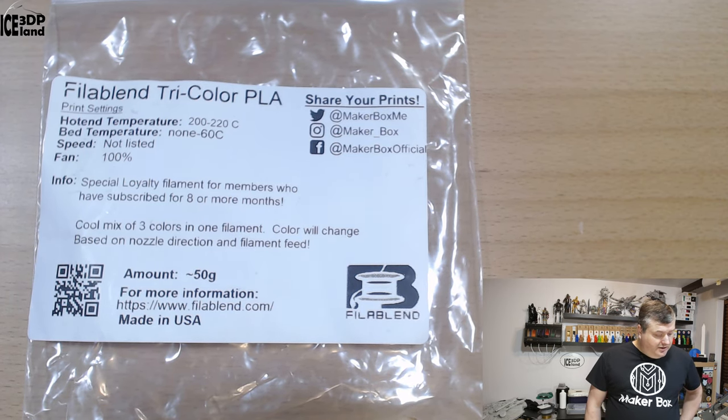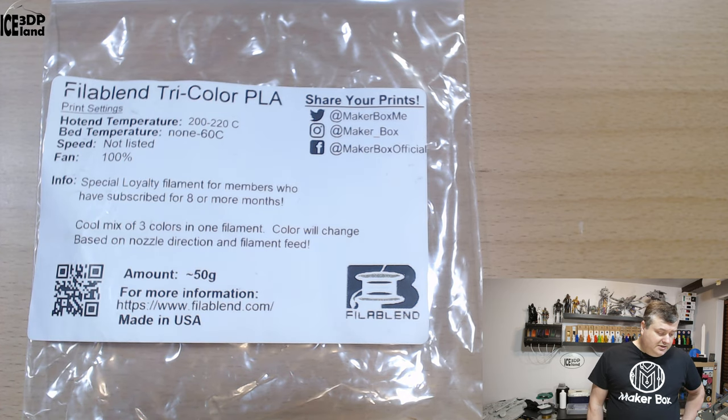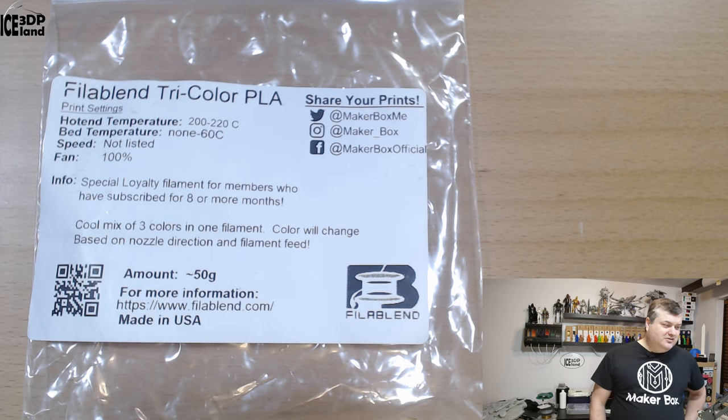The label says it's called FilaBlend Tricolor PLA, and the print temperature should be 200 to 220 — a little bit hotter maybe than normal PLAs. It's an especially loyalty filament for members who have subscribed for eight or more months. This filament series for Makeabox is sponsored, so they send me the box every month. They describe it as a cool mix of three colors in one filament — color will change based on nozzle direction and filament feed.